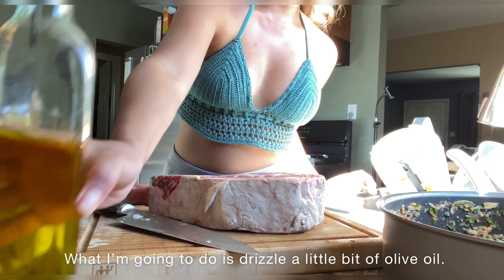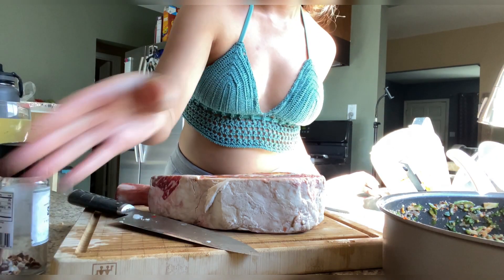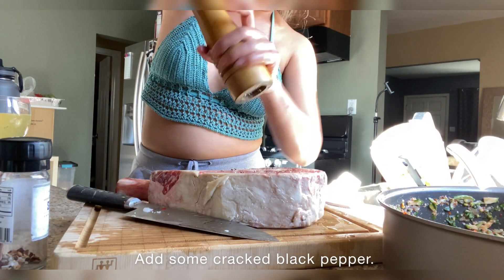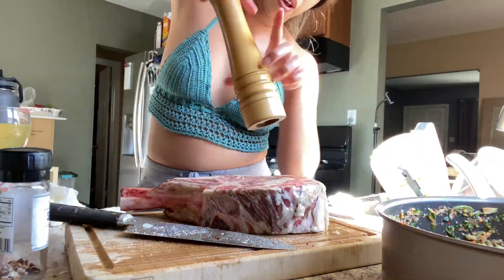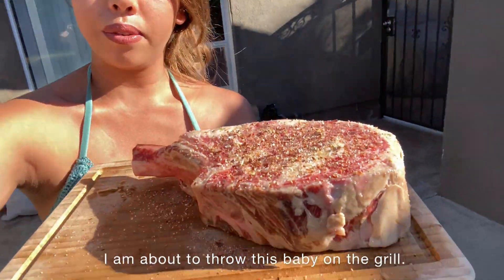I'm going to drizzle a little bit of olive oil, rub that all in, and some cracked black pepper. Got some Himalayan salt here. I'm going to do the same thing on the other side. We are going to throw it on the grill — let's go throw this baby on the grill.